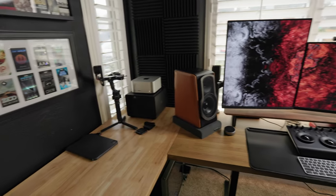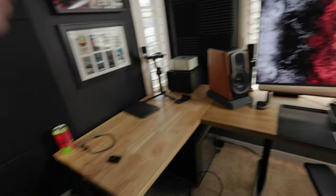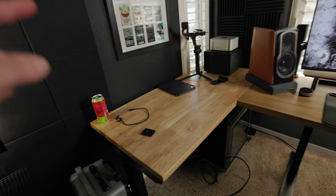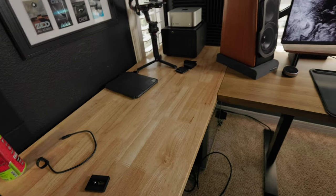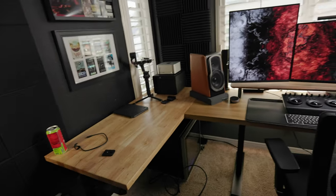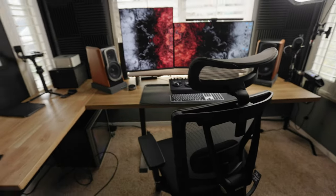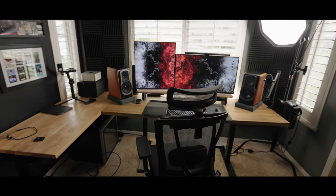Before the FedEx man gets here, I need to get all of this out of the way. I need to break down this desk. I'm going to leave this one here, even though I'm going to have to stain it because the new desk I'm getting is a darker color than this. I'm going to leave that there. I need to get to work because I have a lot to clear out so that way I have a blank canvas for when the desk arrives. Let's get to it.